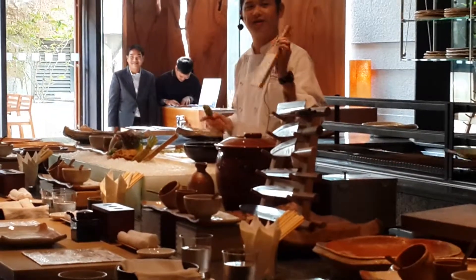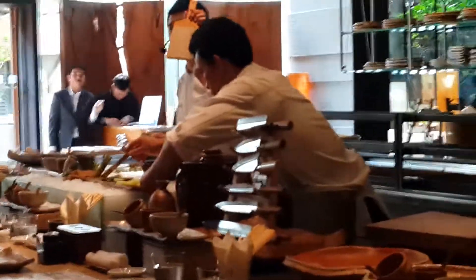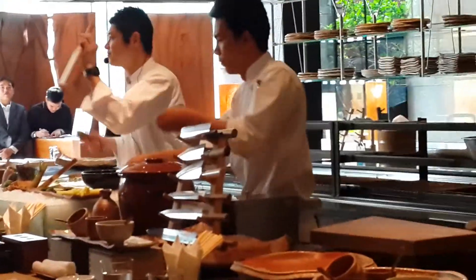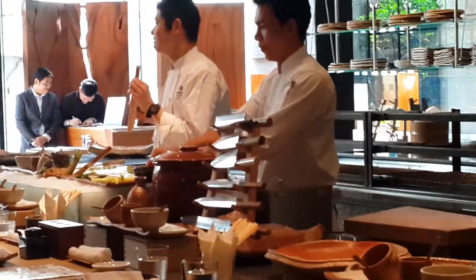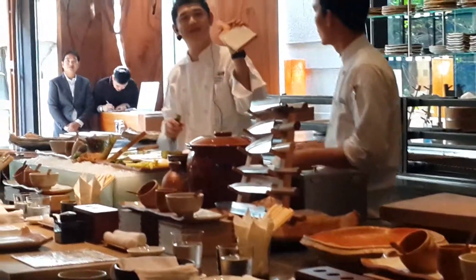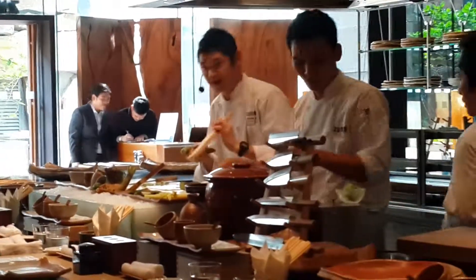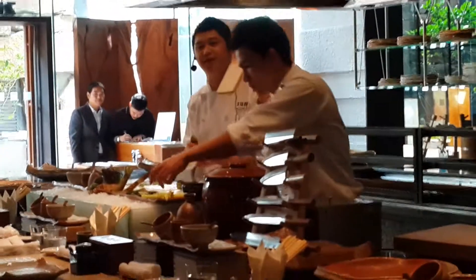Then okay, another special — has anybody seen this one? No? Anybody? You don't want this? Yeah — sharkskin, right. This is a Japanese special grater, which is made from sharkskin.